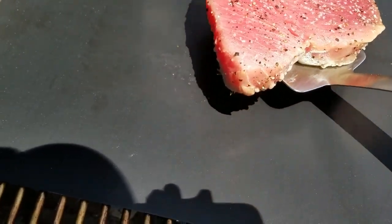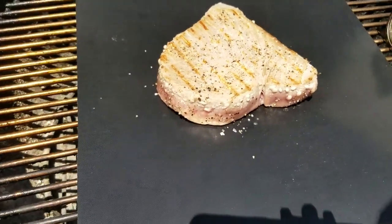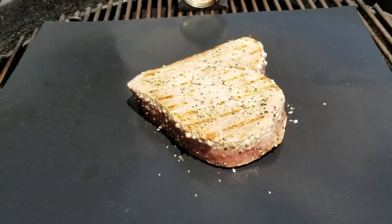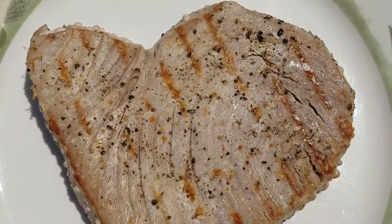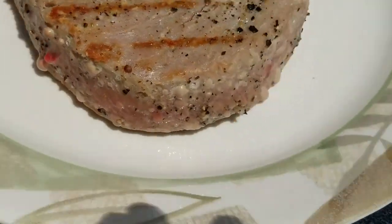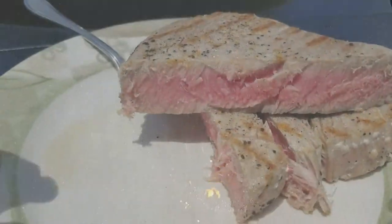Look at that - grill marks through the mat, so that's impressive. I won't let this go as long on this side, I don't want the tuna to dry out. I had it on there about five minutes or so on the first side, and when I flipped it over I did only two minutes on the second side. I'm kind of surprised by the grill marks that came through the mat. Nothing stuck to it, so I'm impressed by that. The mat doesn't look like it's melted or anything.